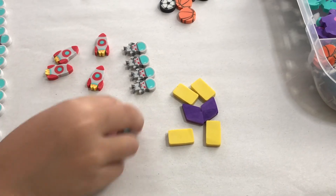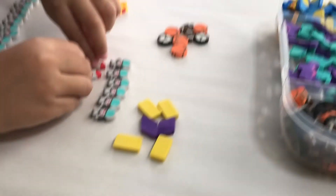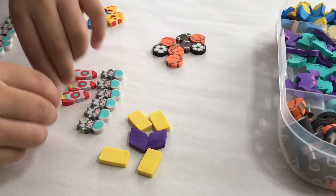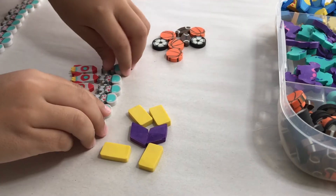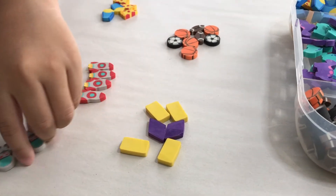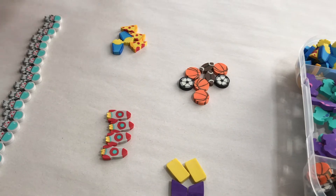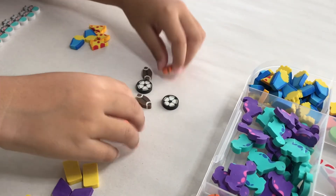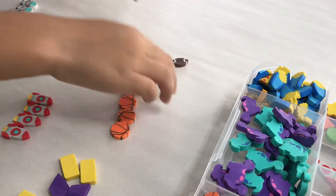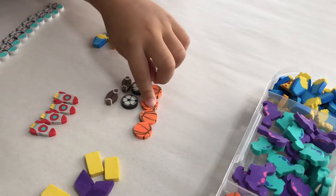I just took a few of each mini eraser, put them in little groups, and had him sort them out. For this first one, he's doing the astronauts and the rocket ships. He sorted them out and then had to tell me which one there are more of. If he can tell just like that, go for it, but he likes to sort first. You can have your child sort them or just count them out loud and then figure out which one has more, which one has less, and if any have the same amount.